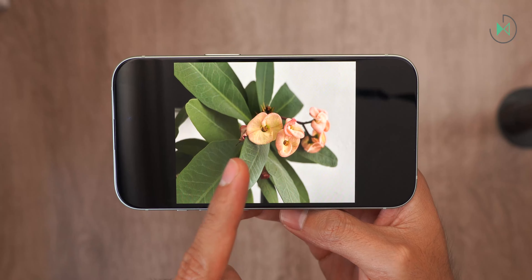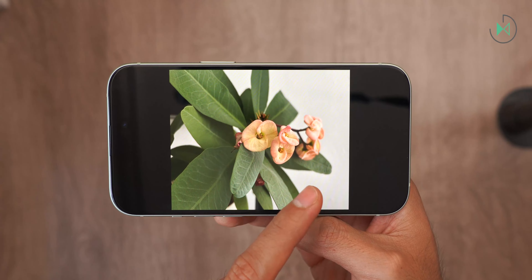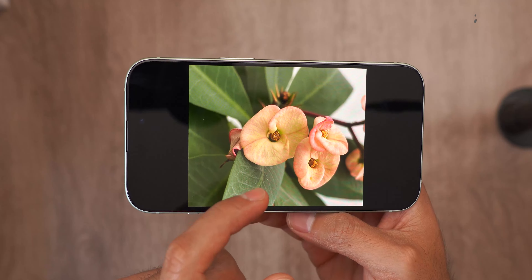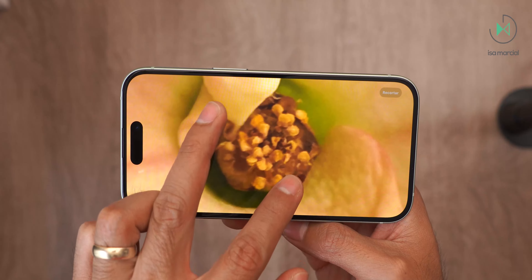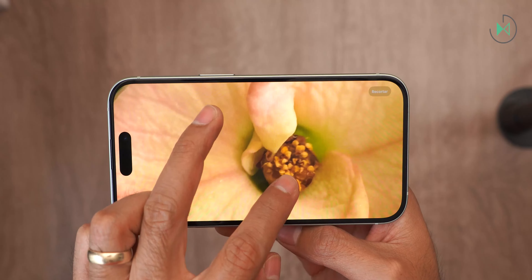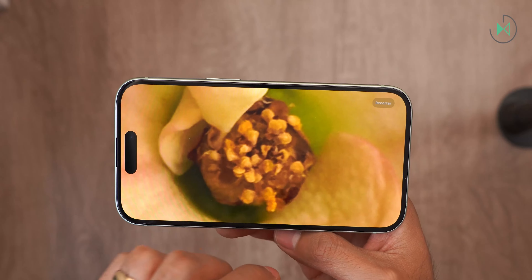However, the camera can't focus on such small objects — this is as close as you can get it to focus. The solution you might find would be to apply some digital zoom and try to notice more detail. But there are other devices that allow you to get even closer thanks to their ultra-wide autofocus camera. Although honestly, the level of detail we get with this device is also spectacular.